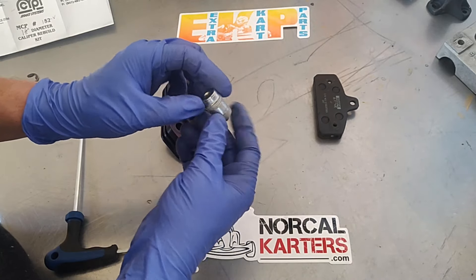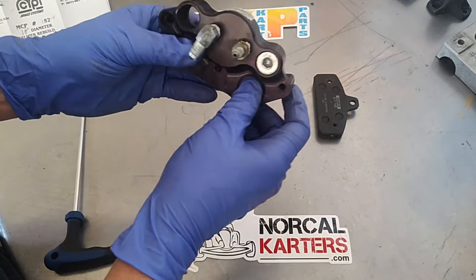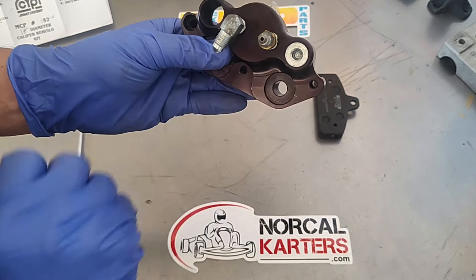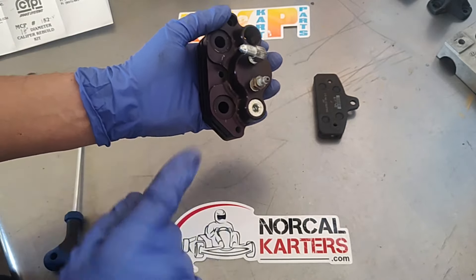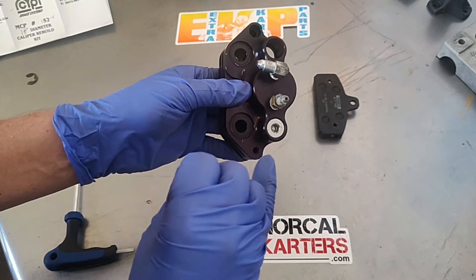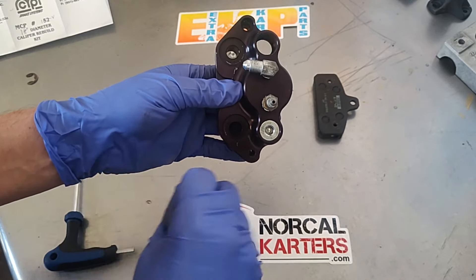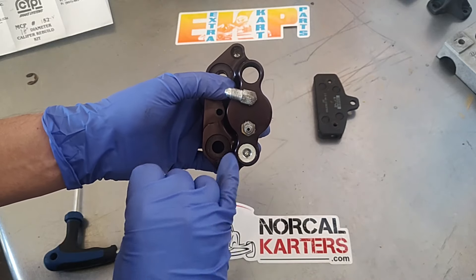Some of you may have seen this style where it has the big Allen head. This particular MCP product is metric, so keep that in mind — I am using metric wrenches on this one. A lot of their other models are American, so if you've ever wondered why you can't get your brake pad out and you're fiddling around with it, pay attention.